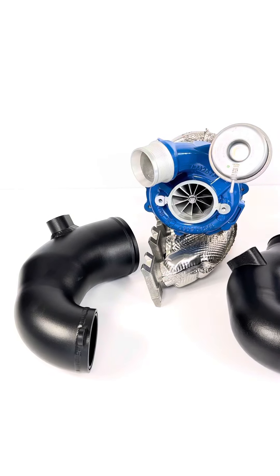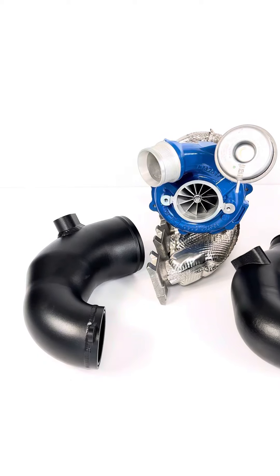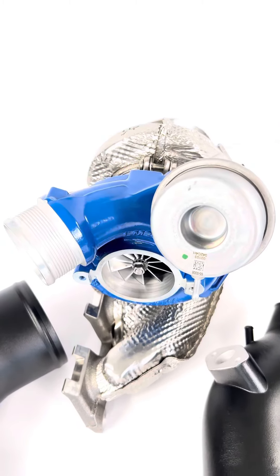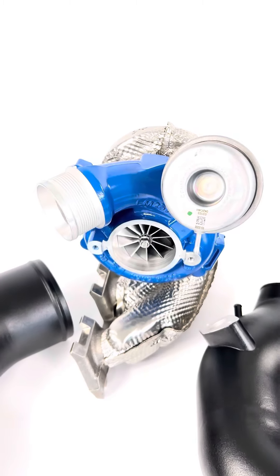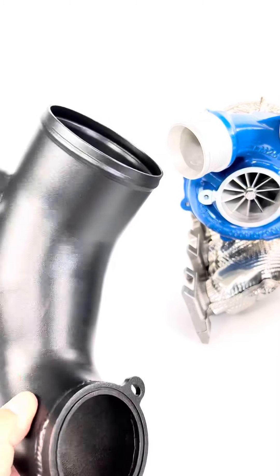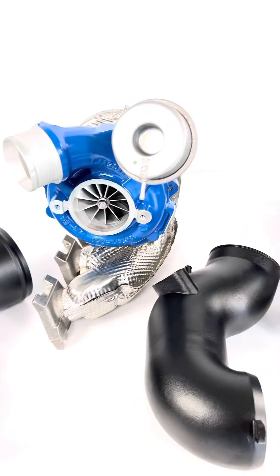Hi guys, today we want to show you a little overview of the TC 870 XT family. Here you can see the 870 XT as you know it, how it's mounted in the DASA and the DWA. Here you have the suitable inlet — the four-inch intake suitable to our five-inch intake system.